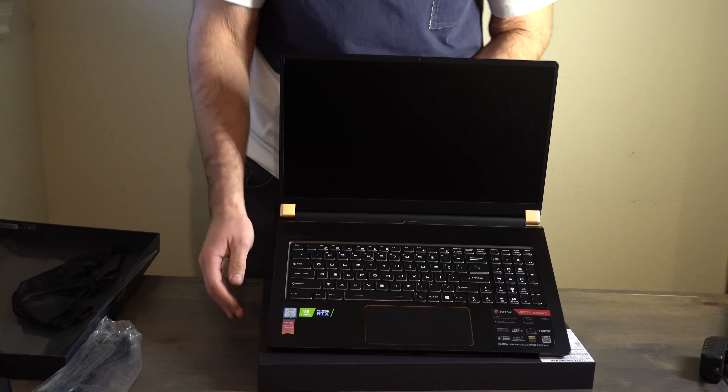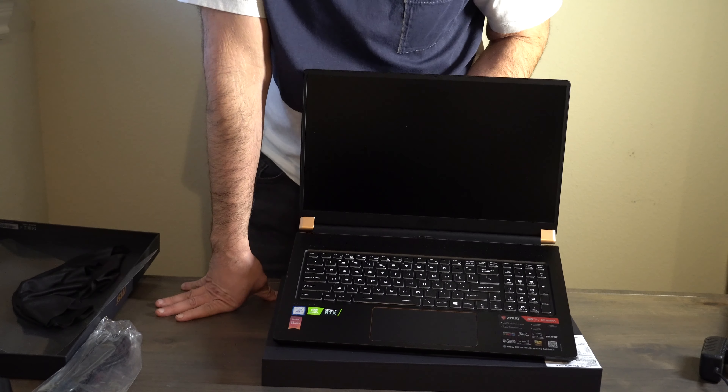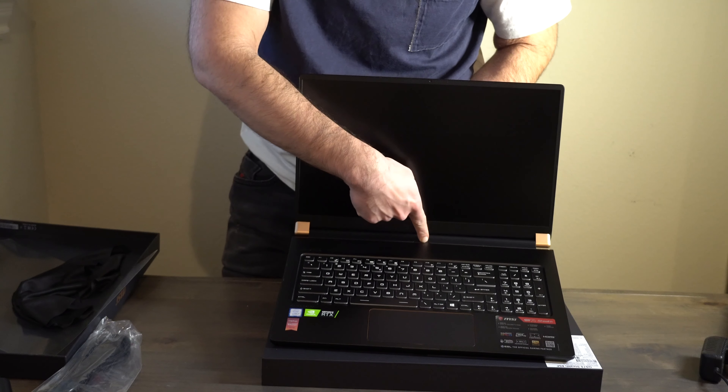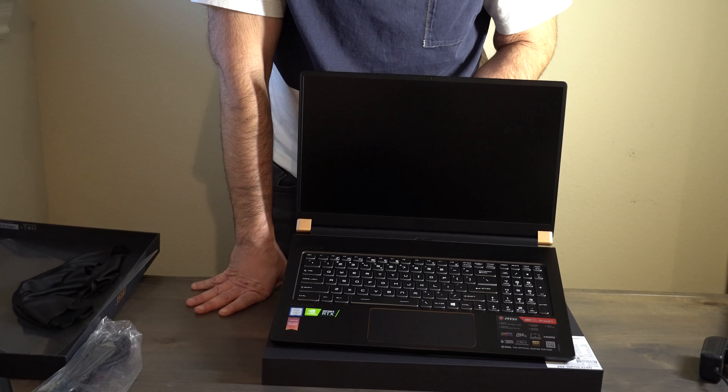I'm not sure if it has any charge but I'm going to try to power it on. It might be dead — and yeah, I think I have to plug it in.